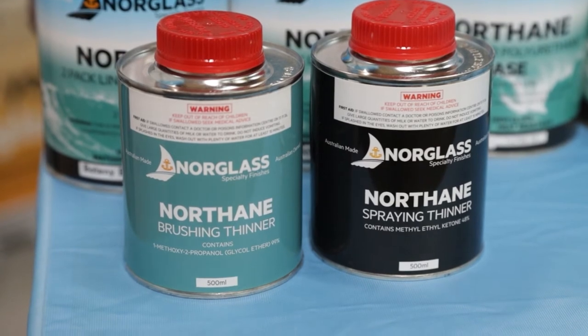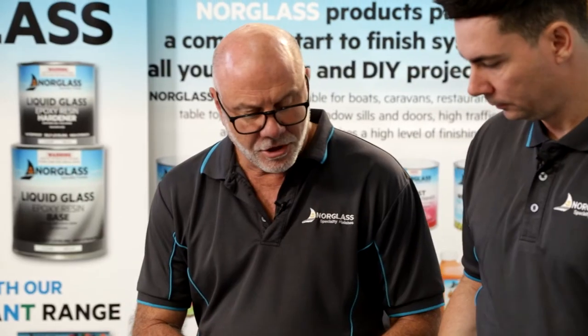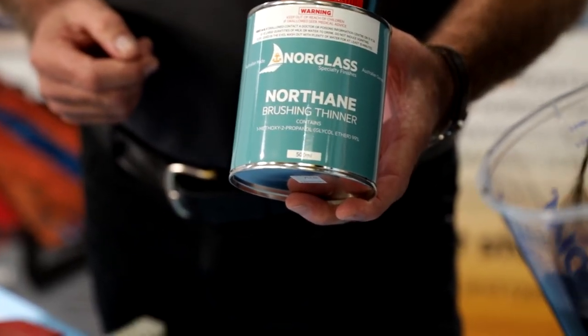With the brushing thinner, if it's a really warm day — so if you live somewhere in the north of Queensland, in the Northern Territory, or if it's above 30 degrees — we recommend up to 3% brushing thinner per volume of paint you're using. For cleanup of the brushes, use the Northane brushing thinners, which has been specially formulated for brushing purposes but also for cleaning purposes.